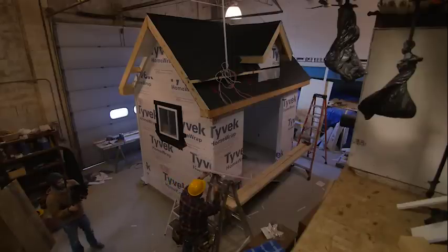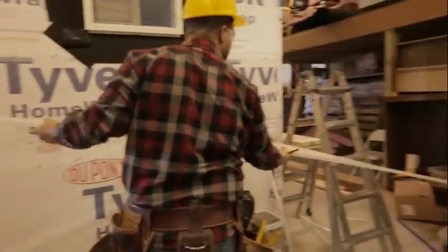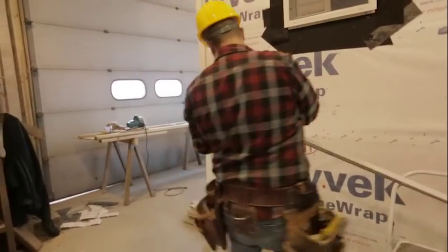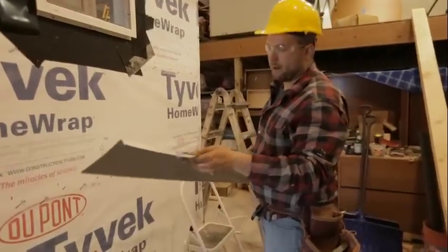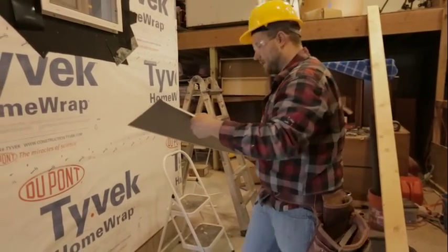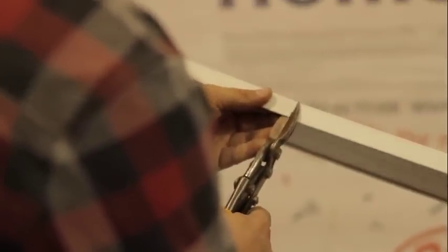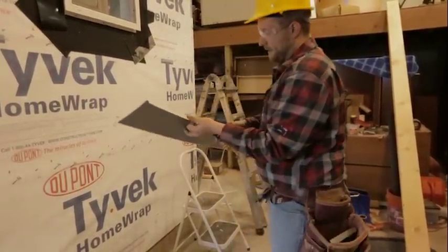I'm going to take our piece of fascia and transfer those measurements onto it. Our first one was 11 and a half, so I'm going to mark 11 and a half here. And then from there we go eight and an eighth, so I'll mark that as well. Then I'm going to go ahead and make a square cut on each of these marks.